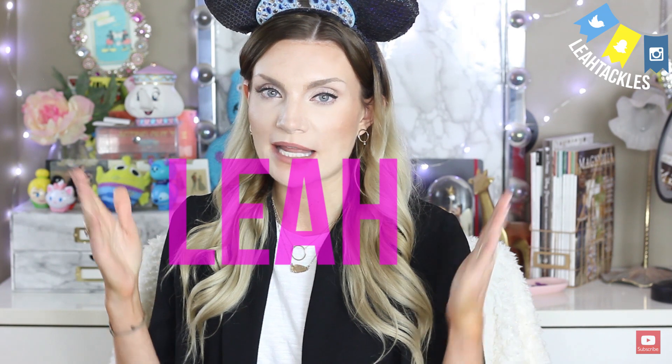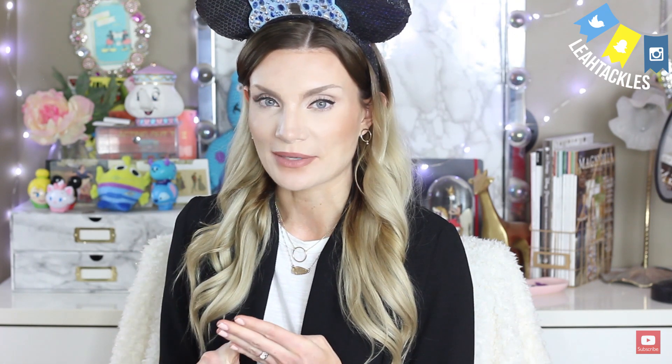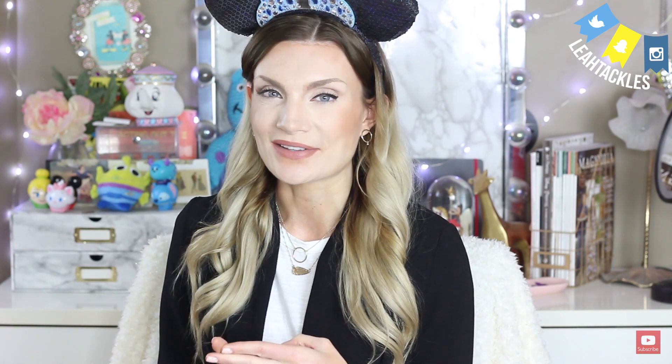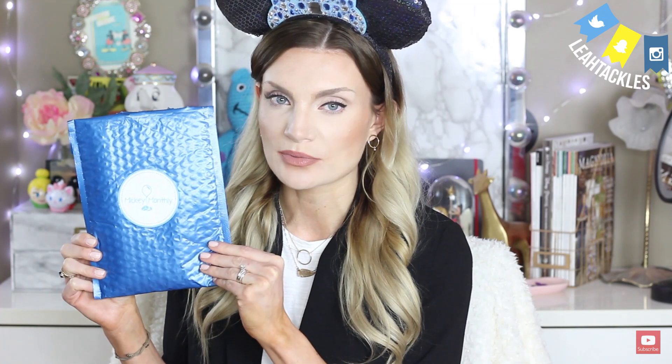I'm excited to open this up. It is from Mickey Monthly subscription, which I open every single month. This is a pin subscription, and if you use the code Leah — same as my name — you can get 15% off your first month. They have their original subscription box, park subscription box, snack subscription boxes, and pin subscription boxes, all with varying tiers. Some let you set preferences for kids ages three to seven, gender preferences like princess, or all ages gender-neutral. What I have today is the Pin Pro with three pins, which retails for $23.95. I will link the website below and you can use my code for 15% off your first month. I do not get paid when you use that code — it's just a code they give me to share with you.